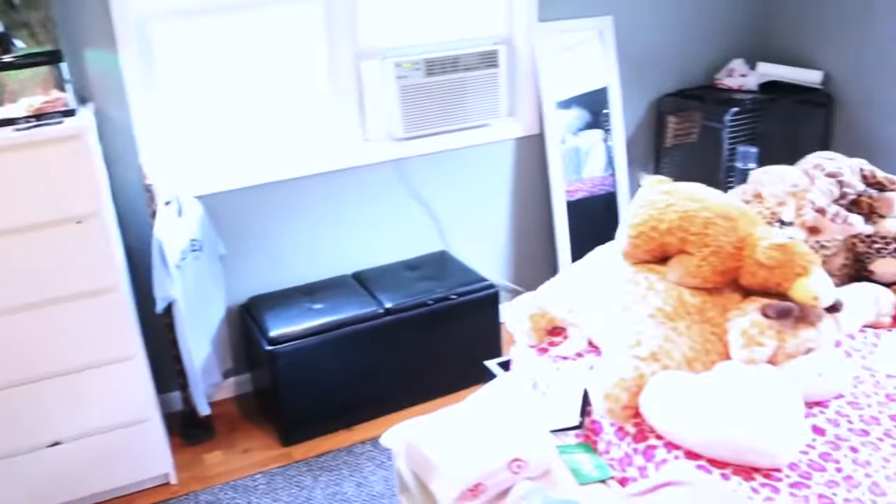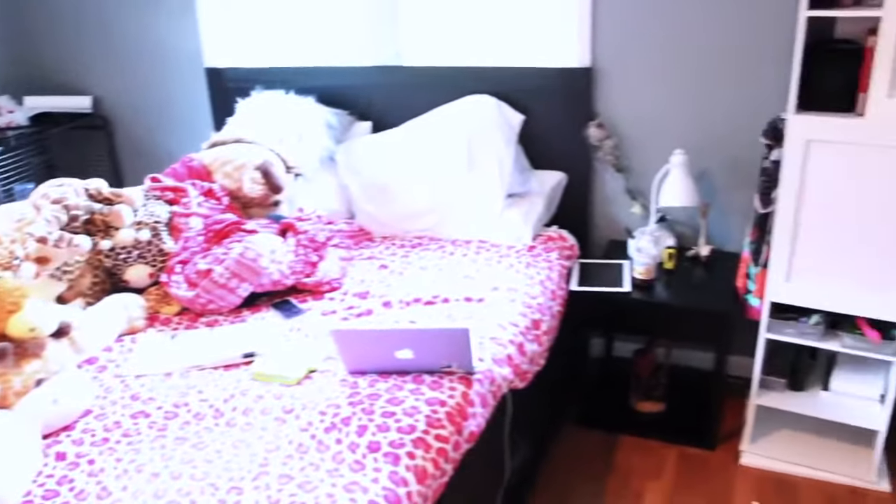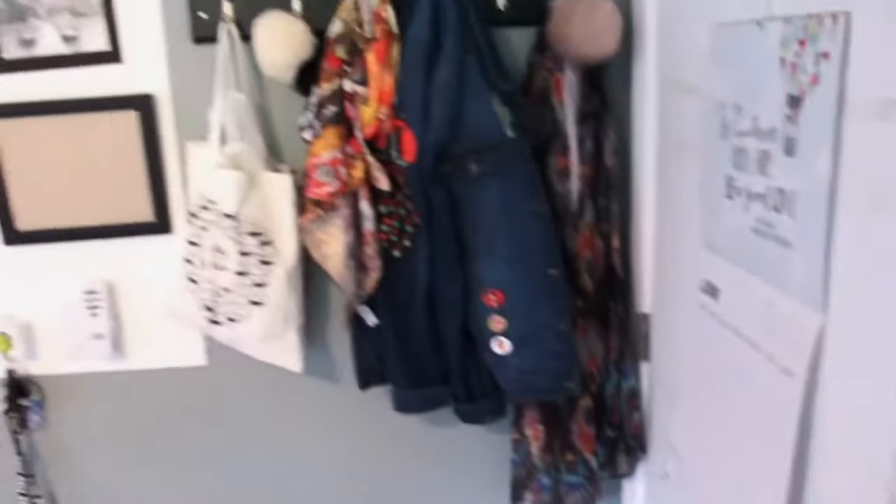Hey guys, what's up? Welcome back to my channel. In today's video, I'm going to show you how I redid my room at the beginning of the summer. Here is a little taste of what my room looked like before.